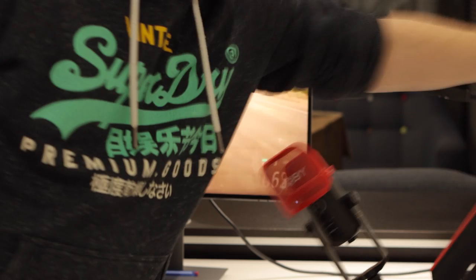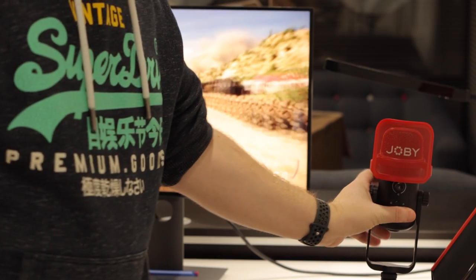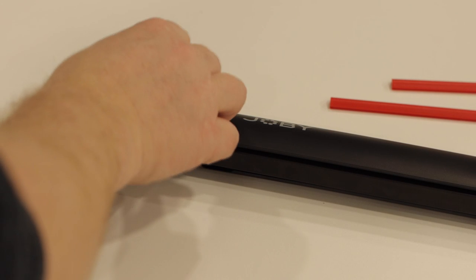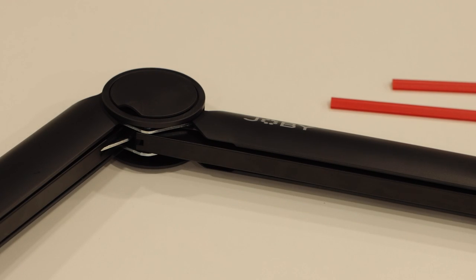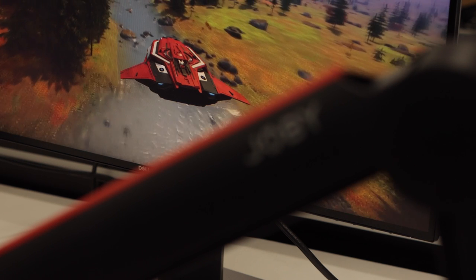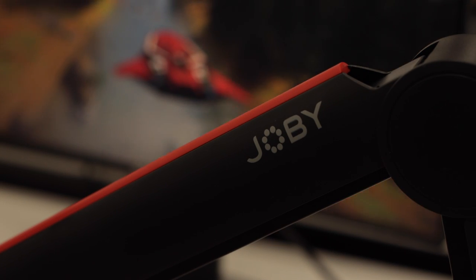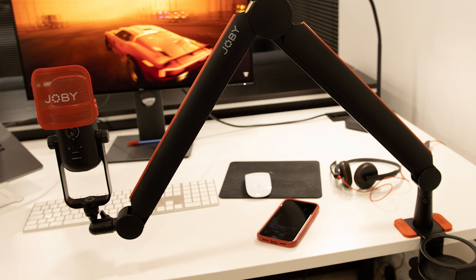One of the standout features of the Wevo Boom Arm, apart from its very cool red colouring, is its cable management system. The arm has an integrated cable management slot that keeps your cable tidy and discreet. With both red and black strips included for customisation, this not only helps keep your studio organised, but also contributes to the overall aesthetic of your game setup, office or home studio.